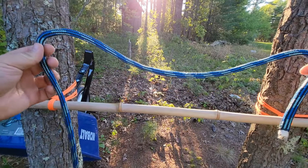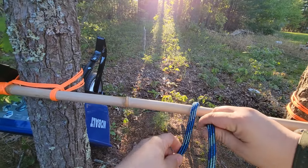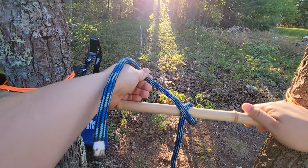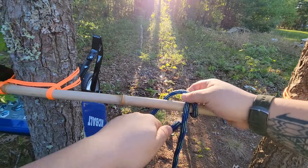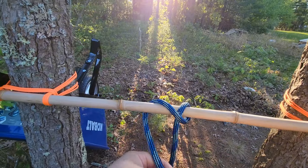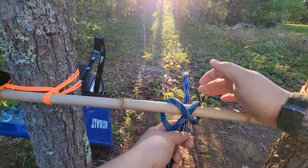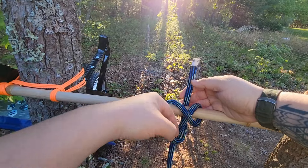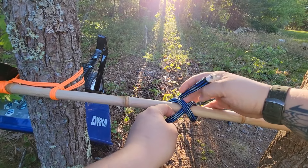Take a portion of your working end, put it over the post, and you're going to cross over your standing end like we do on a lot of our knots. Instead of finishing off like the clove hitch — which would be simple underneath itself — we're not going to do that. We're going to go in front of the standing end and behind the post, just come up at the top of this X shape, right between our two loops, and go underneath that X shape.